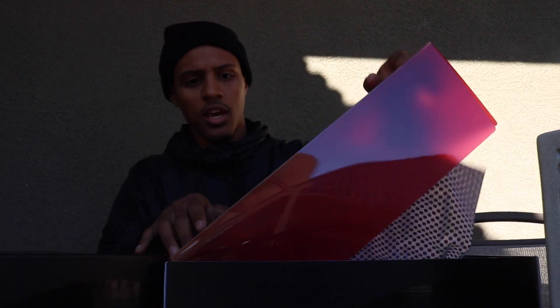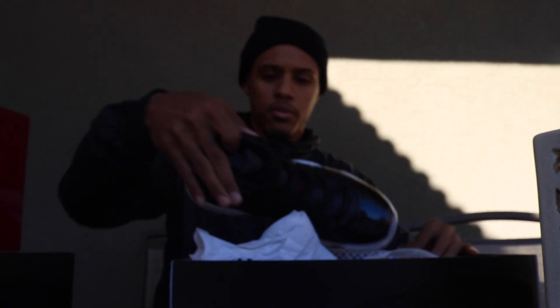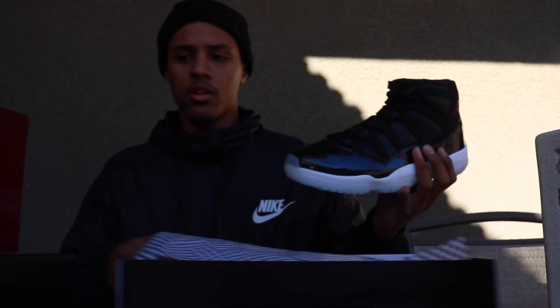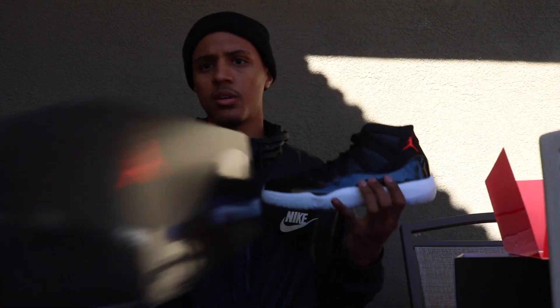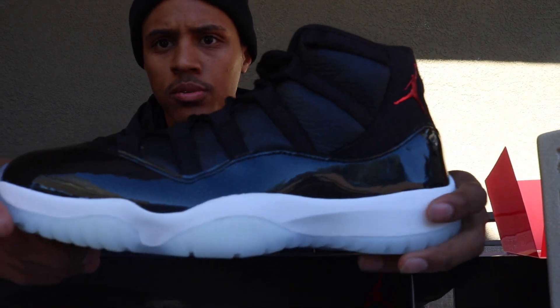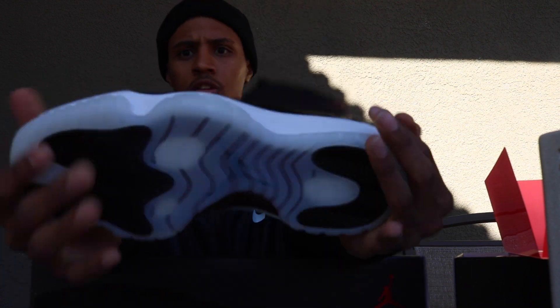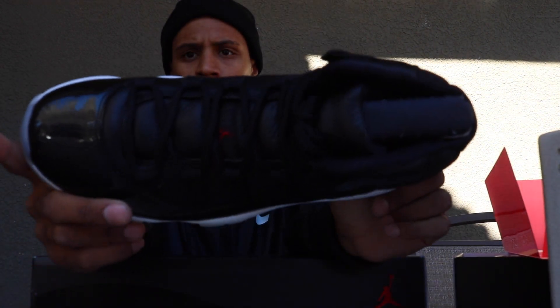You guys see the red film right there on the top of the box. And now getting into the actual shoe. Let me give you guys a quick 360 of the shoe. There it is. The bottom right there. Top look right there.